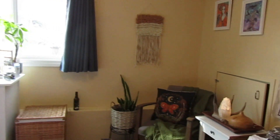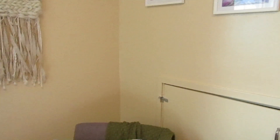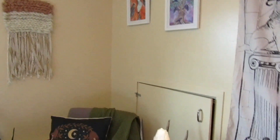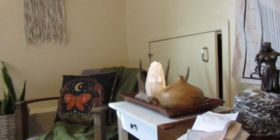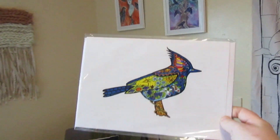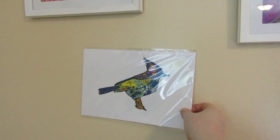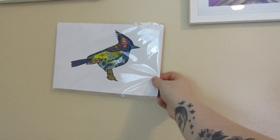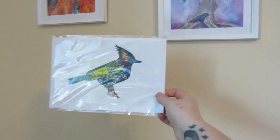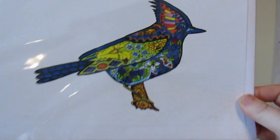I do have one picture that's going to be going here - it's a print of a Stellar's Jay that I got. Do I have it here? I do - it's this one. So this is going to be going over here. I had to order a custom frame for it, so it'll be going there. I'm very happy about that. It's lovely - it's a local artist and I just think it's so beautiful.